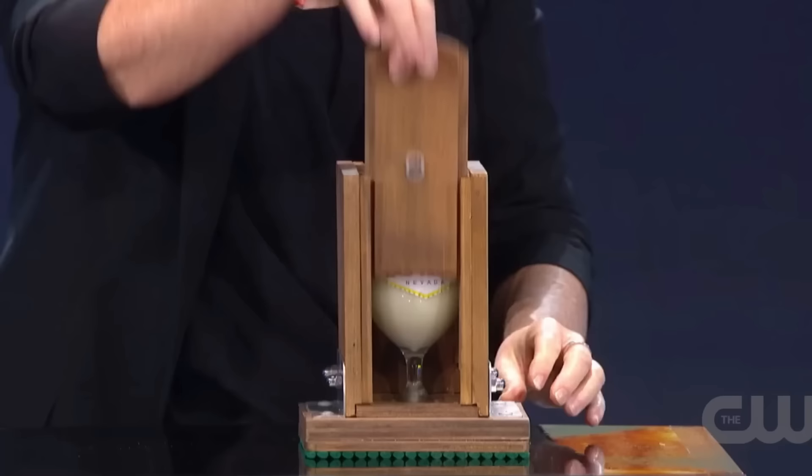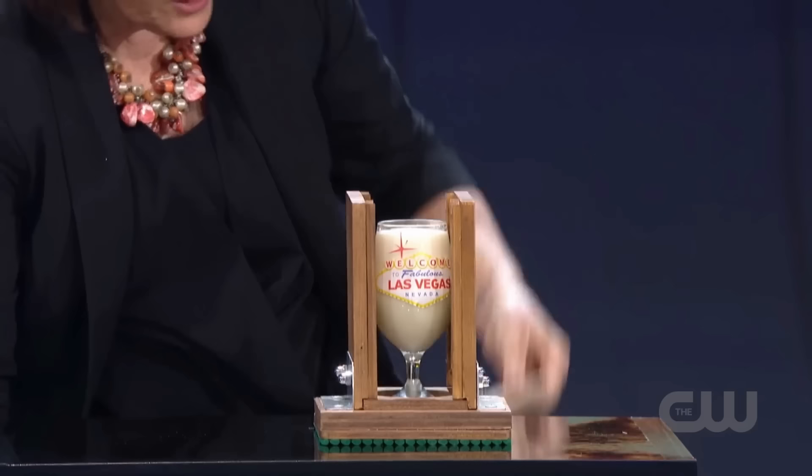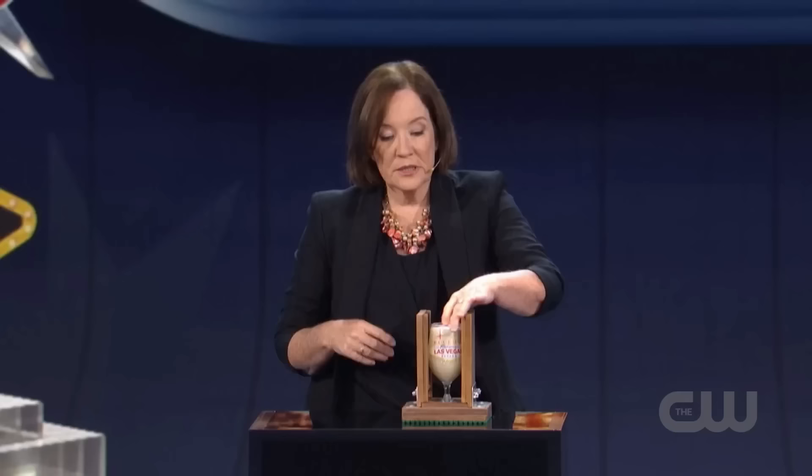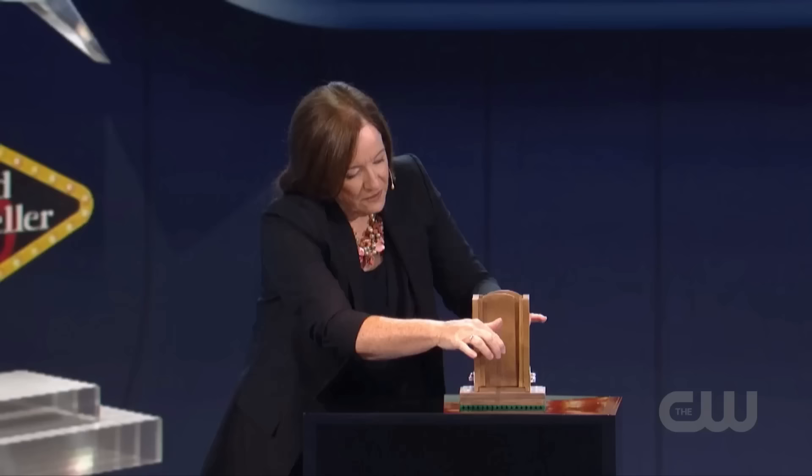When Helen takes out the steel rod and opens the flap, everyone is astonished because the glass is still intact as it was before. Helen confirms this by picking up the glass and drinking the milk from it, proving that everything is real. But how did the steel rod pass through the glass without any harm? And how did the milk not spill?